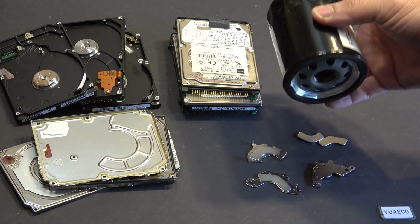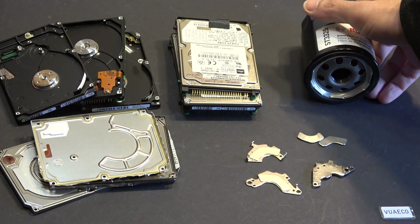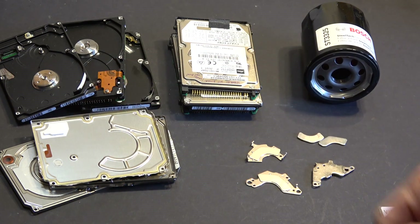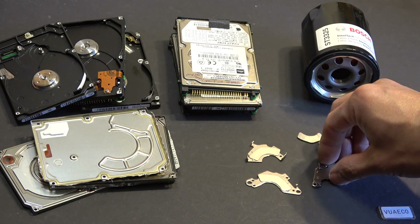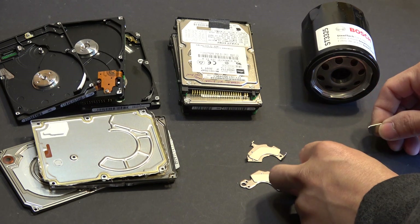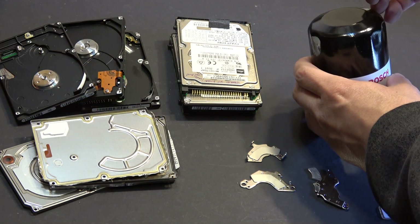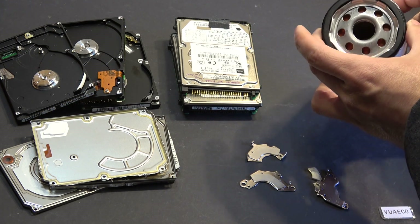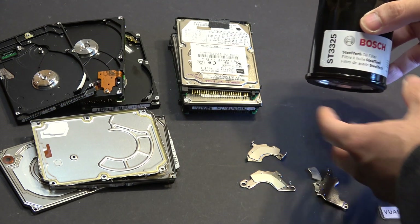I'm changing oil on my car today and I've got some very strong magnets I salvaged from old hard drives. Today I'm going to try an experiment — I want to see if I can use a magnet to capture some of the metal dust that's accumulated in my oil filter.